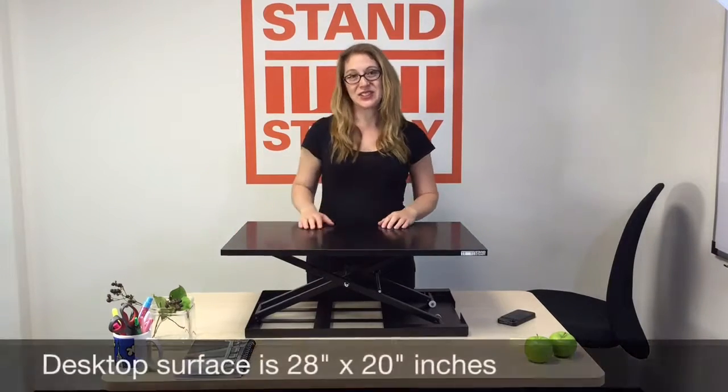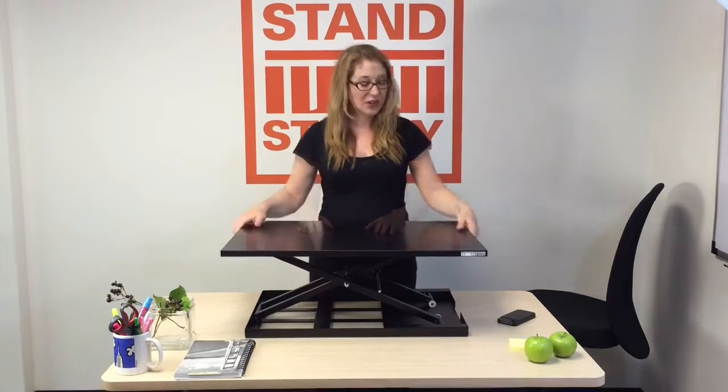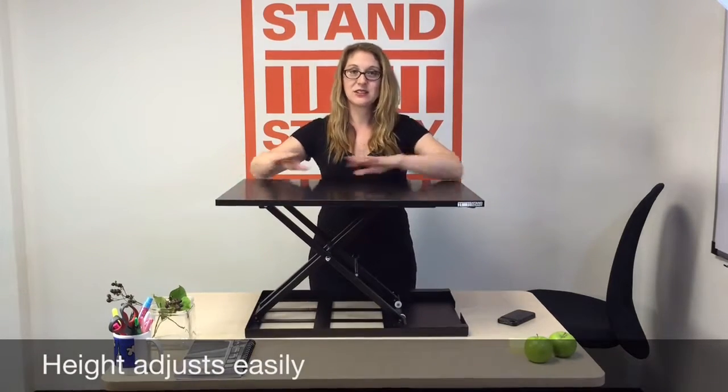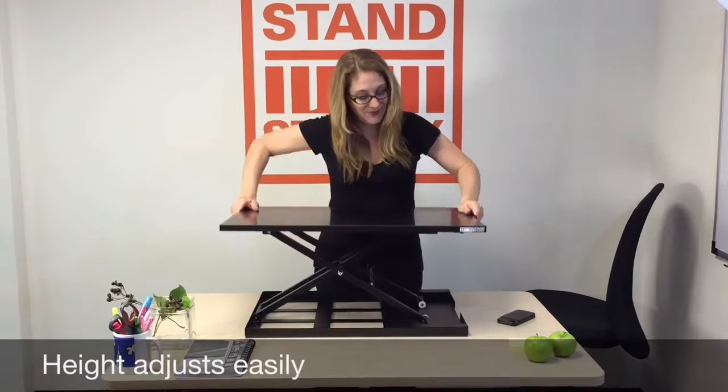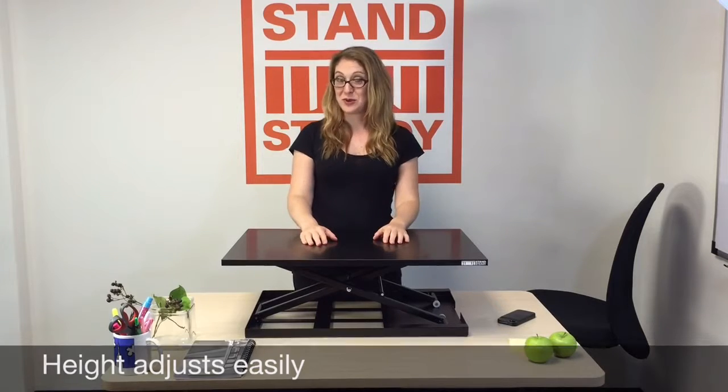It's 28 inches by 20 inches, large enough for you to fit a laptop and a monitor, and it goes all the way up to 16 inches for you tall people out there. It also goes pretty low for the shorter people out there.